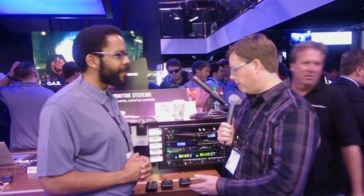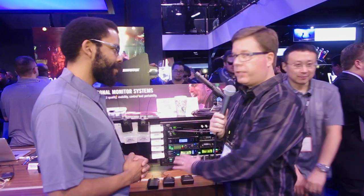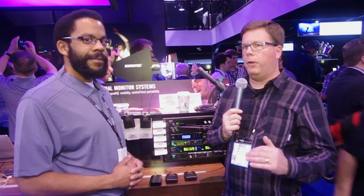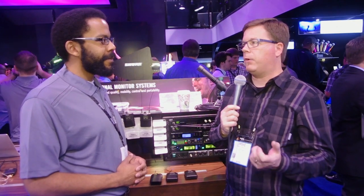I've tested all these products and they really do sound good. The PSM 300 sounds exquisite — very good stereo separation, much better than some of the analog ones, very low noise, and lots of dynamic range. Really a great product at a great price point. So if you're looking for wireless in-ears, you need to check out the PSM 300 at Shure.